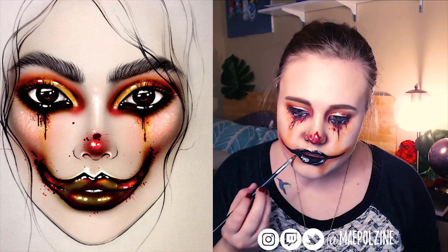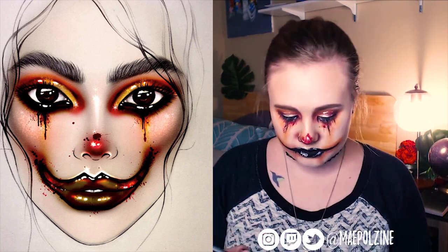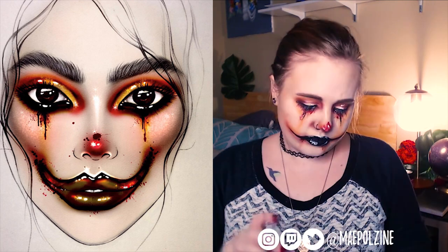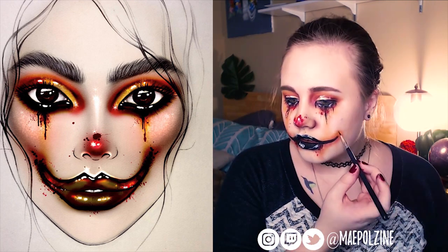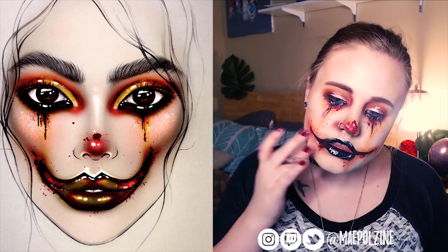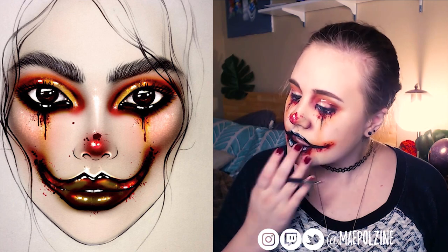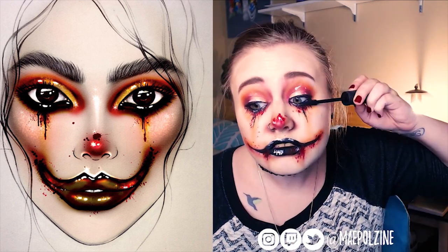I kind of wanted to do something different underneath my lips, kind of like a blood type of thing, to match the eyes. I don't know what the clown went through — it went through some type of trauma, but you just don't know what. I really like how this lip turned out. I'm putting some more red blood splatter spots with Wifey. I kind of wish I had Weirdo, but I don't have that. Adding more black and red, going back and forth using black, white, and adding some mascara.